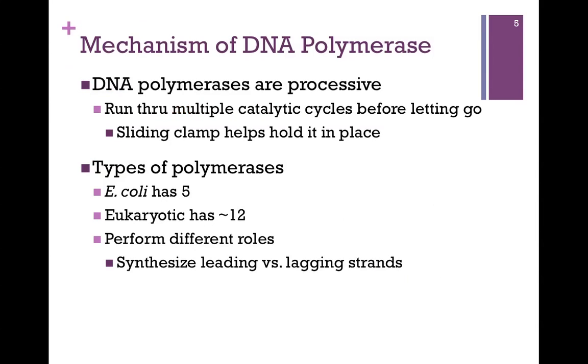DNA polymerases are processive. In most cases, an enzyme binds its substrate, carries out one catalytic cycle, and then releases the product. But in the case of polymerase enzymes, we want them to run through multiple catalytic cycles before letting go. This is the purpose of the sliding clamp we saw in our last lesson — it holds DNA polymerase in place so it can continue through multiple catalytic cycles until it reaches the end of the template.